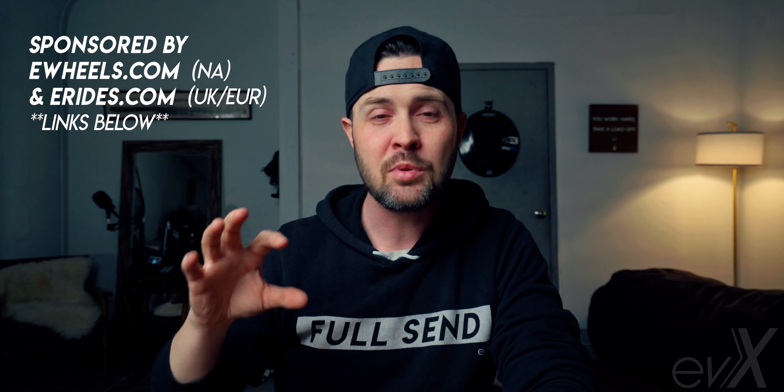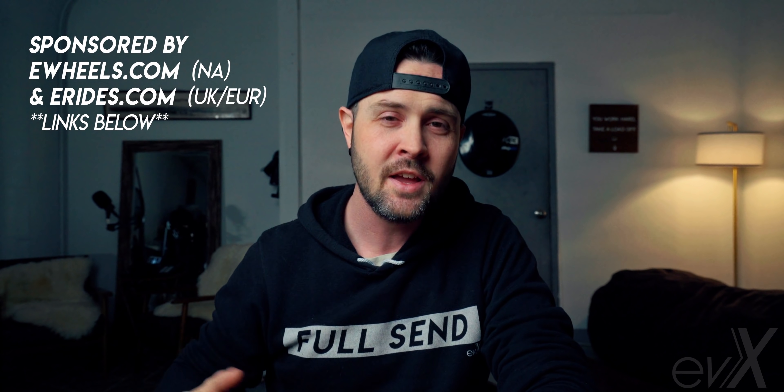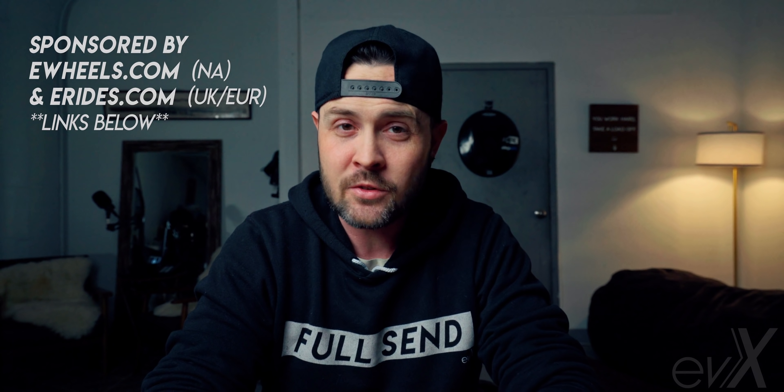If you're looking for more V12 content, I've created an entire playlist about the V12 with about seven other videos on the subject. Go over there, find it, and hopefully it's beneficial to you. That's all for now — thank you so much for watching, and keep riding. Never stop.